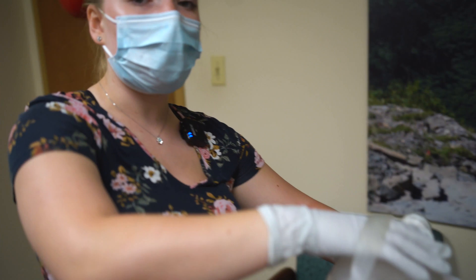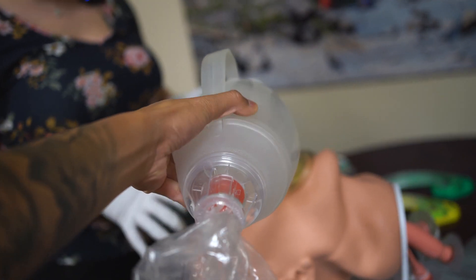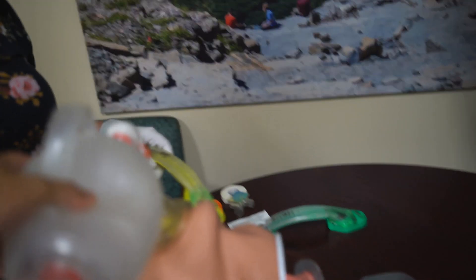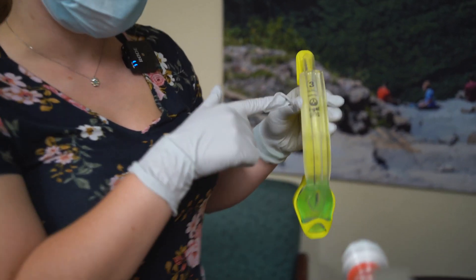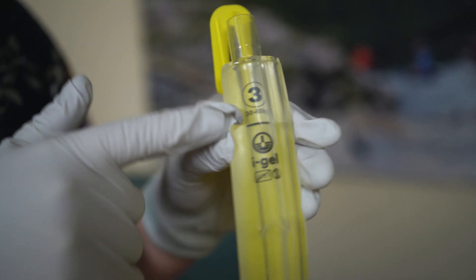At this time I'm going to ask my partner to take over ventilations while I prepare the supraglottic device, the i-gel. My patient weighs roughly 110 pounds — divide by two, that's about 55 kilograms. The i-gel is sized by weight in kilograms, and the size 3 goes for 30 to 60 kilograms, so this is the perfect size.